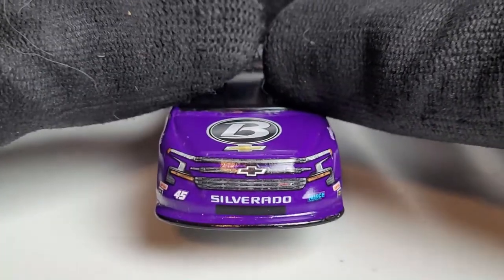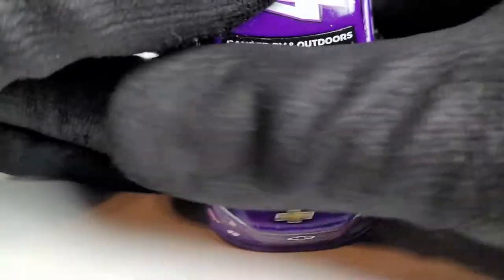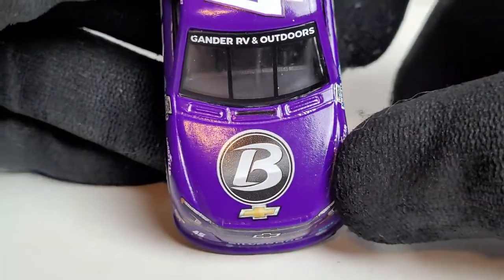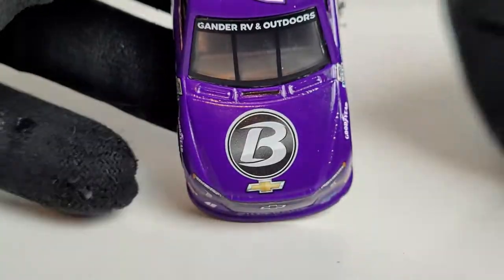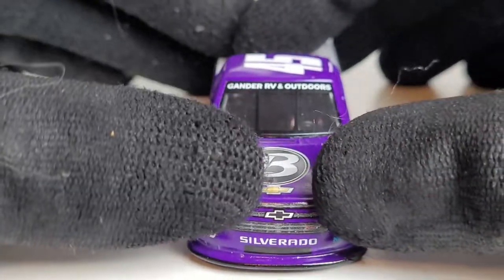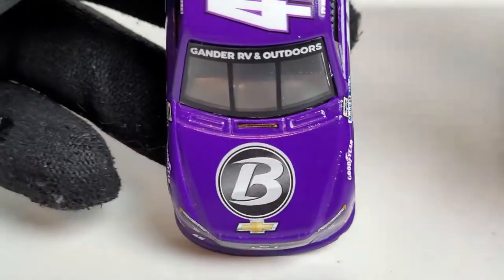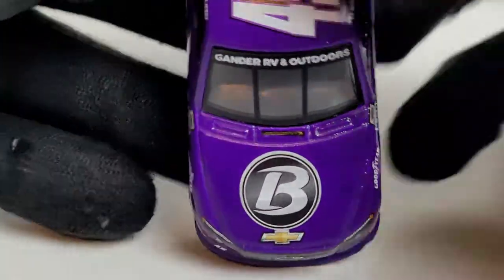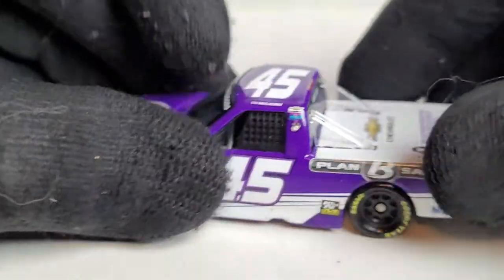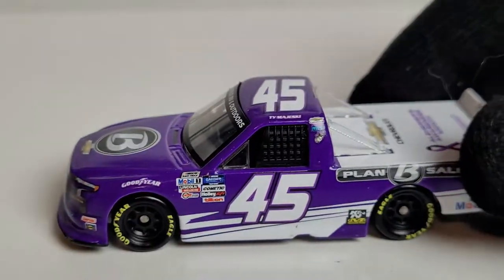This is the Chevrolet Silverado before they updated it in later years, since it's a two-year-old truck now. One thing I definitely don't like — we got two Chevrolet logos right there, and it's not even centered. It's hugging that Circle B slash Plan B Sales logo. They're the same company, just rebranded. Circle B is actually where they sell the diecast, and Plan B I think is where they do the warehousing and all that. This is such a unique color combination.